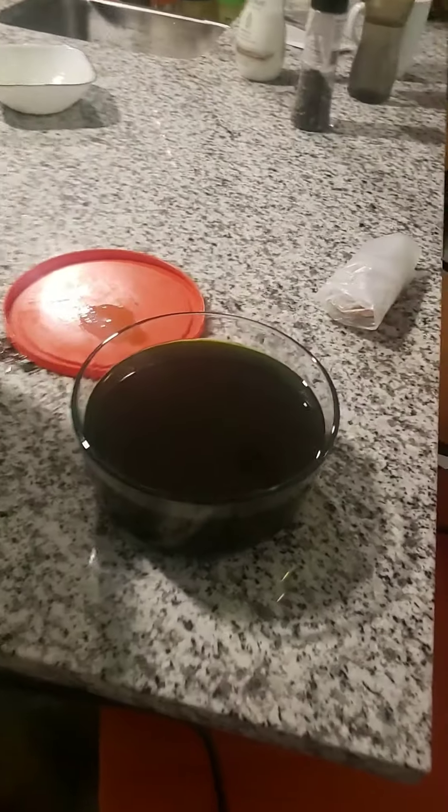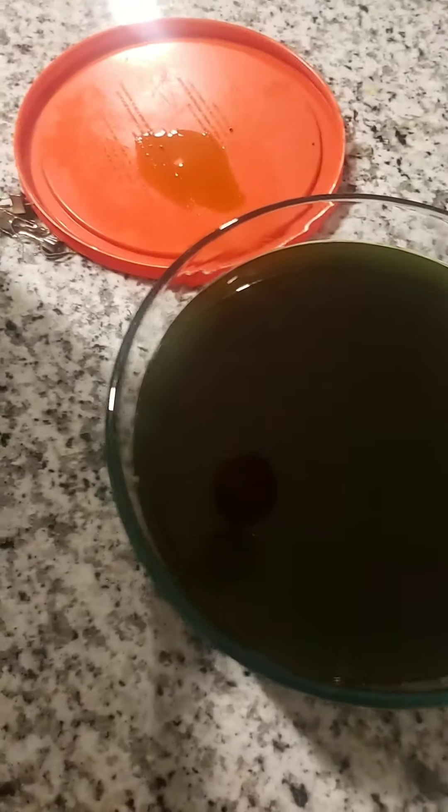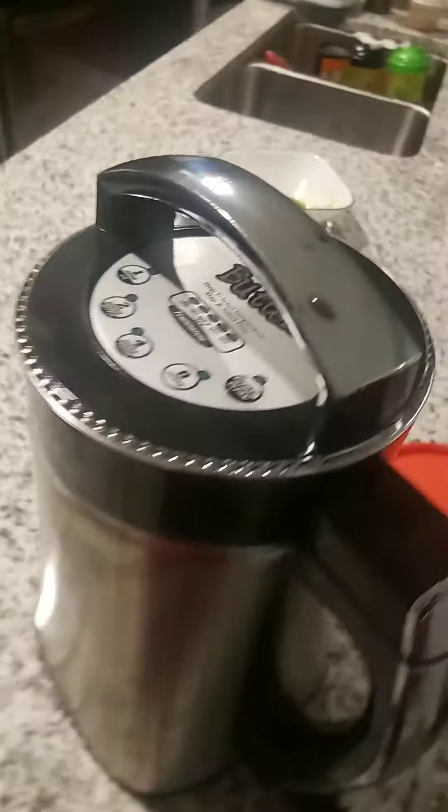We harvested — there's probably about a quarter pound or better of cannabis in there, mixed with coconut oil. There's about six cups of coconut oil in there.